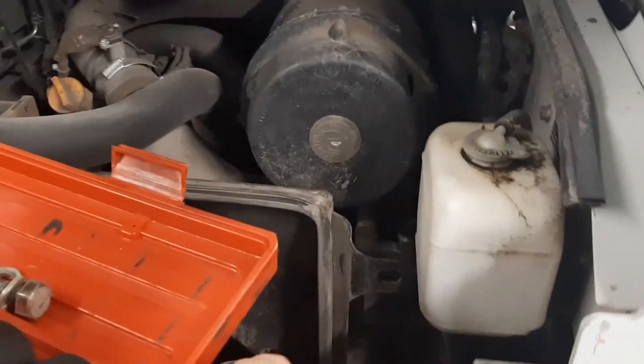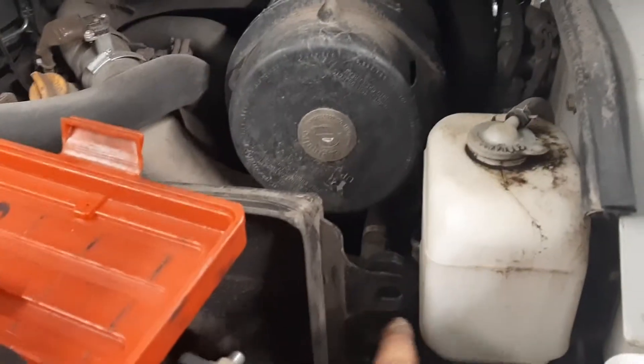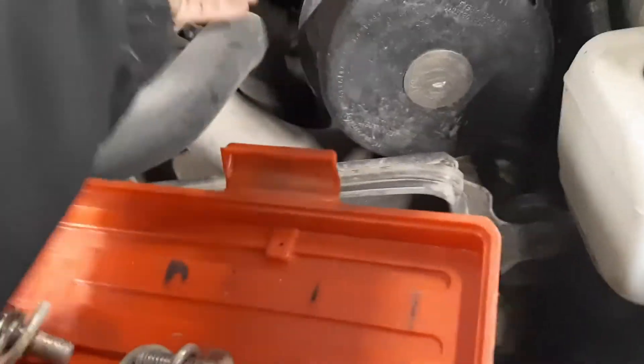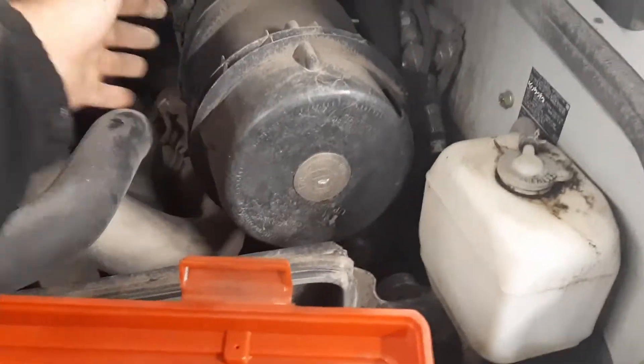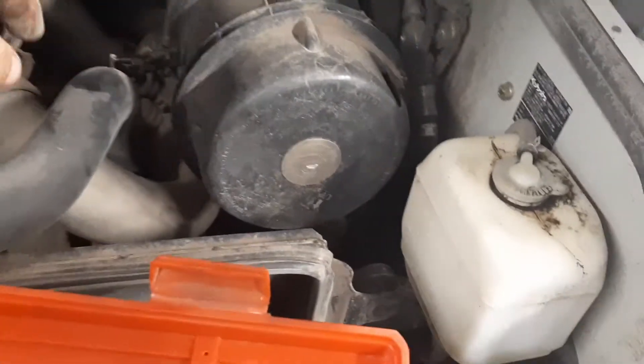We're going to take off the bolt right here on the bottom. I recommend leaving this bolt in just a little bit because it's actually quite difficult to put back on for some reason. But to continue with the removal of the air filter canister, we can now do that.